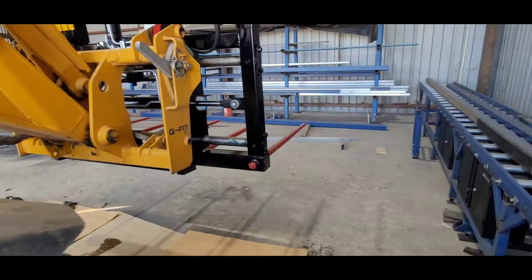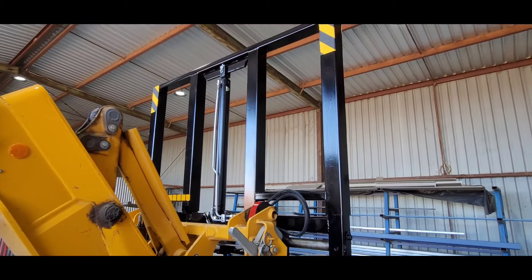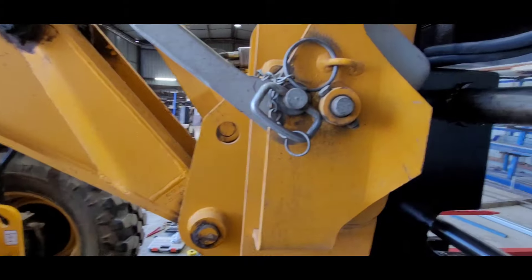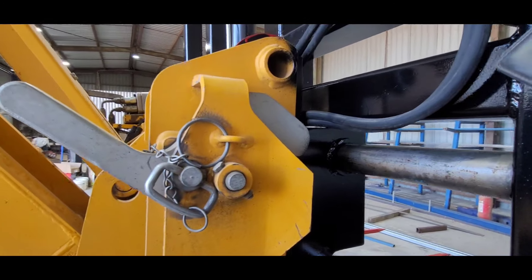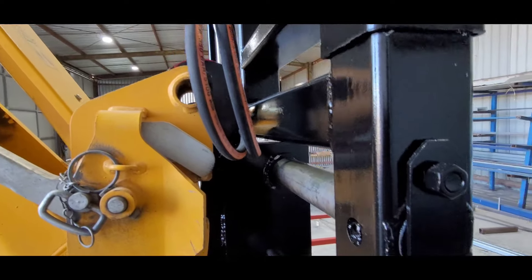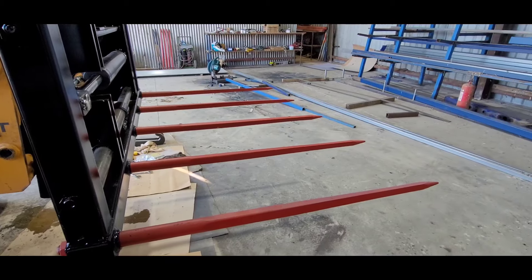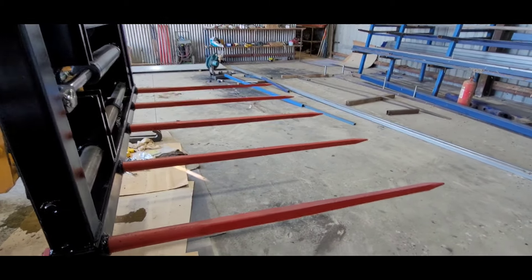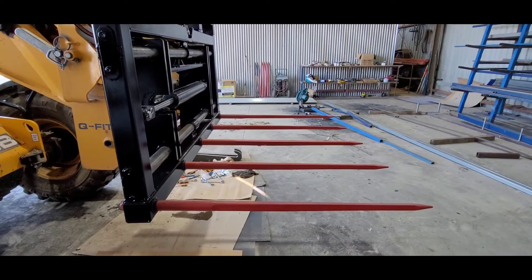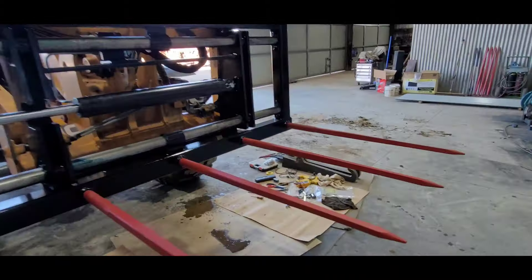Then it was ultimate hay fork time once that was completed. This has been a bit of an ongoing project and that probably needs clamping somewhere to stop it. I've gone for a bigger set of forks — five prongs for the added extra weight when I do feel like lifting more than three bales.